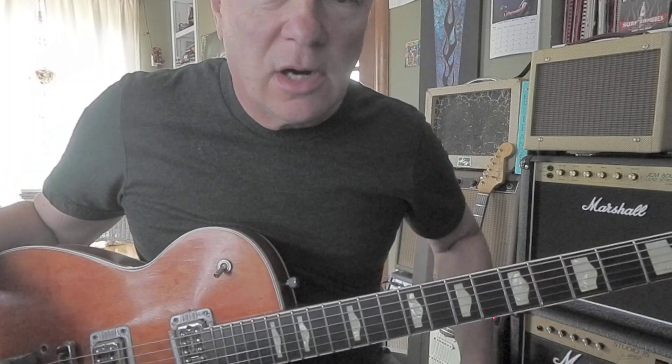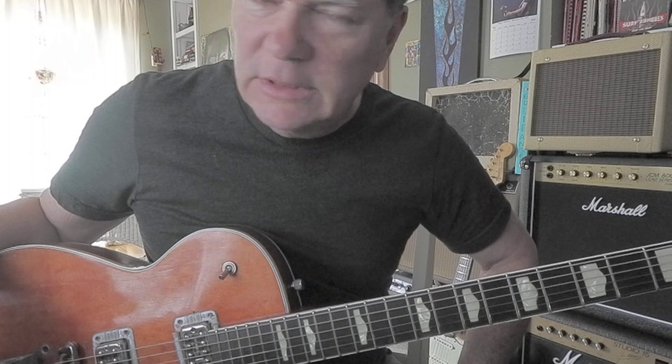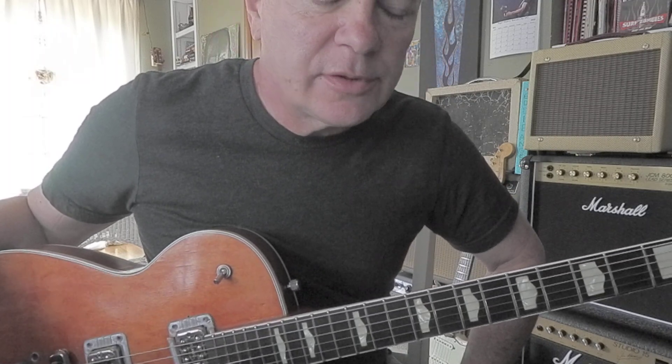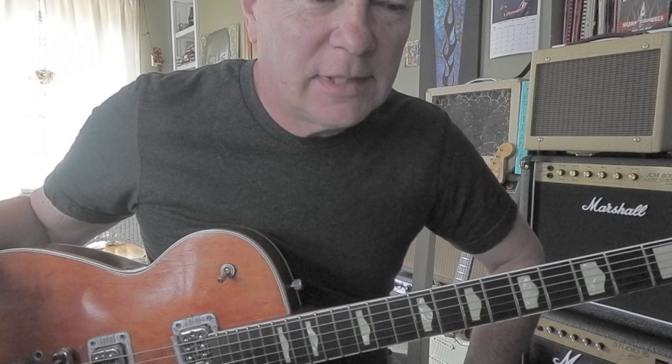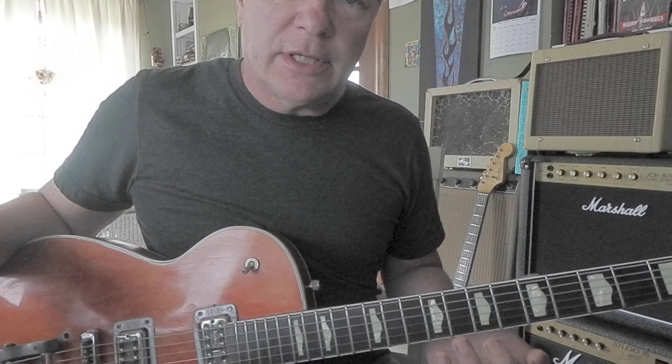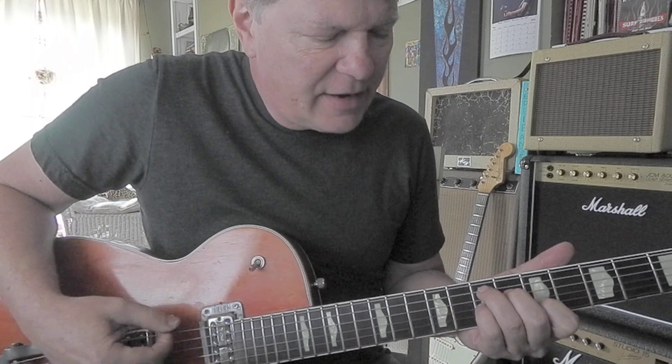With that song you can modify it a little bit. The guitars are kind of mushed together, so it's kind of hard to pick out exactly what the guitar is doing. Or you could kind of do an E7 up here.